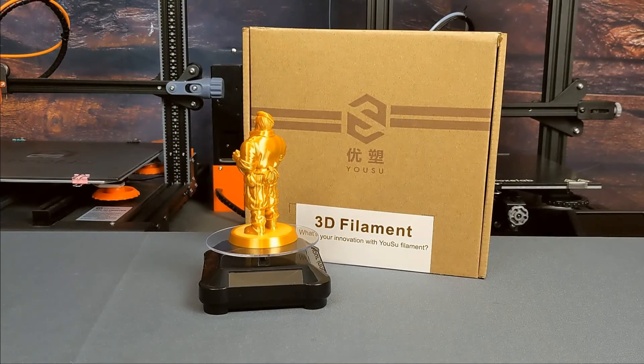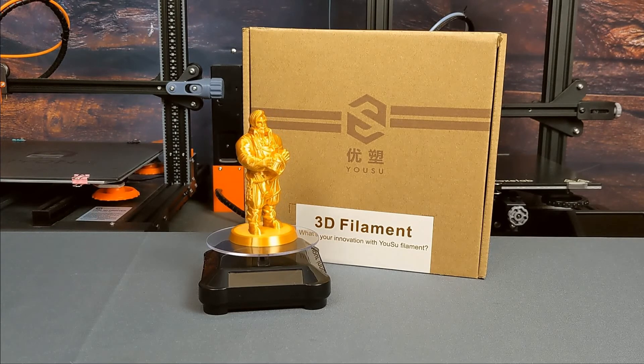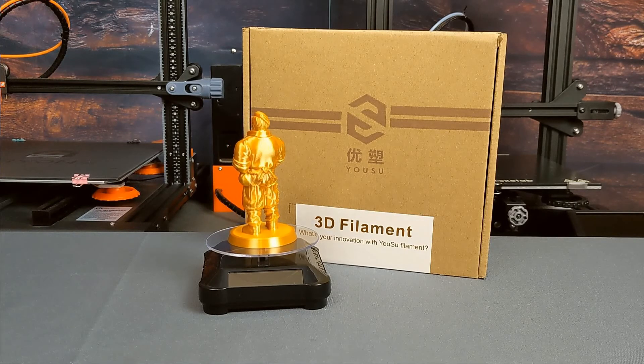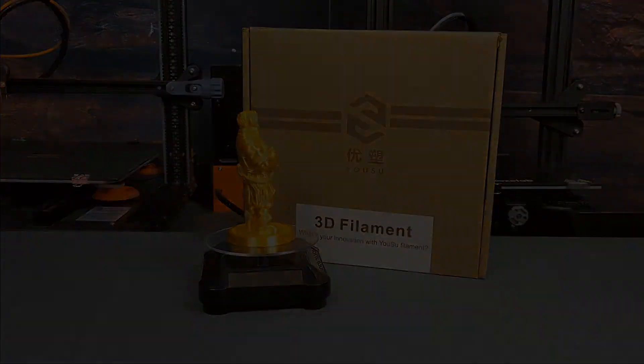So if you want to print something that really does look like gold, I definitely recommend you check out the Silk Gold PLA from Yusu. I really like this stuff, and I've still got like half a roll left, so I'm super excited to see what else I can do with it. If you like the video, please like and subscribe — it helps me out a ton. And if you want to support the channel, you can find links to my Patreon down below. Alright, let's go print something.